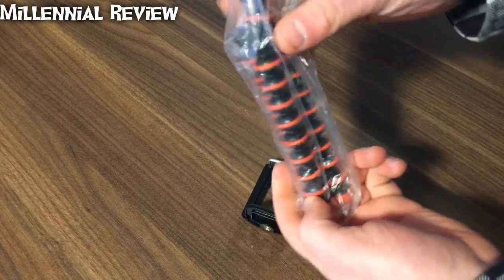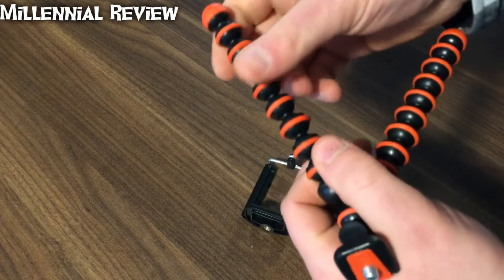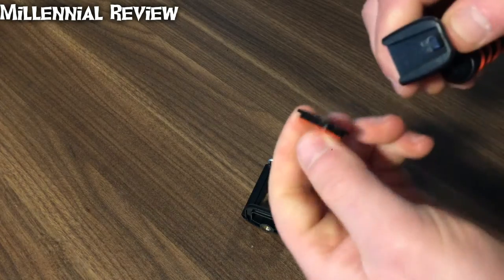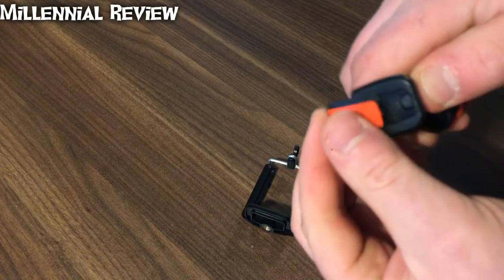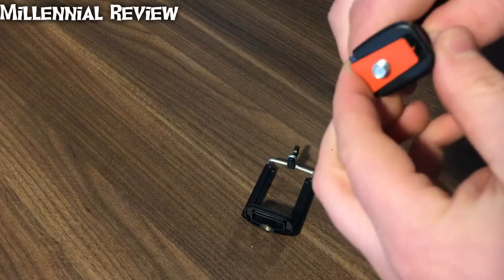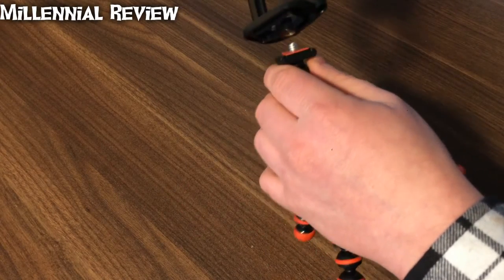Let's take a quick look and see what this guy looks like. Here we've got all of our legs that are going to be able to bend in all different directions. It also looks like it has a quick release for the cell phone mount or the tripod mount on the top. It's got a little screw so that slides back up and snaps into place. You're going to be able to position this in just about every different function that you might want.